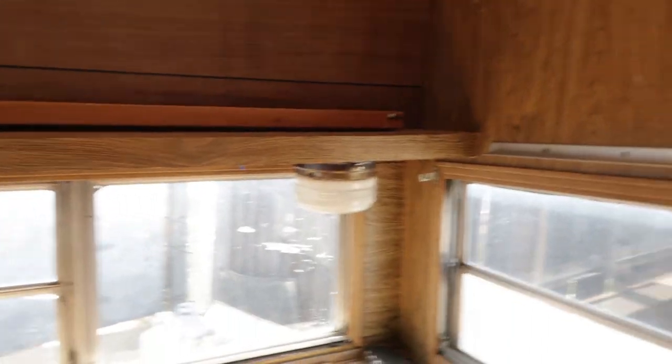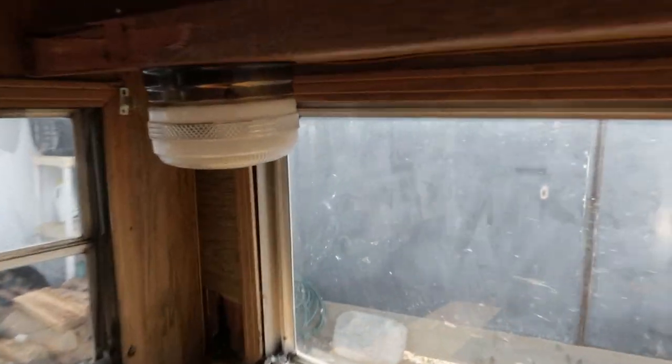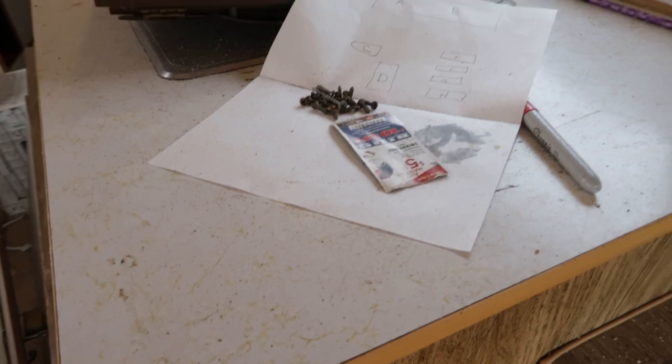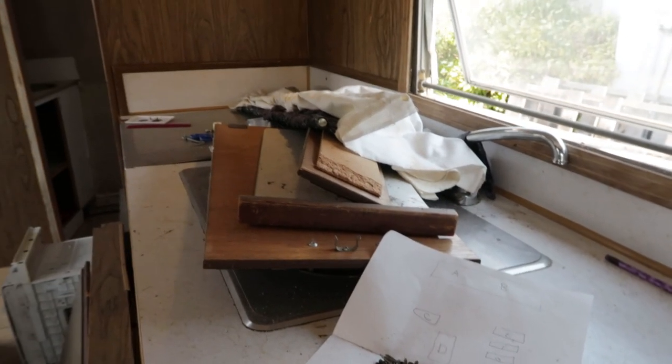One switch is totally missing. This one works. This one works too — and I just noticed there's a bunch of ash in here. Alright, let's vacuum this place out.